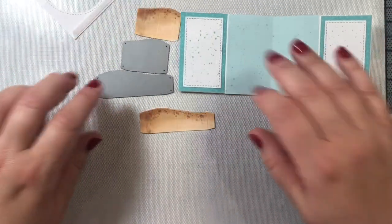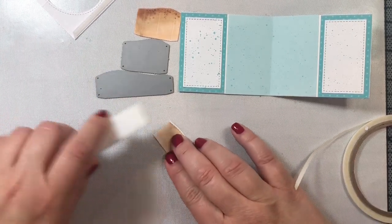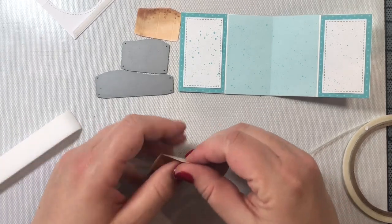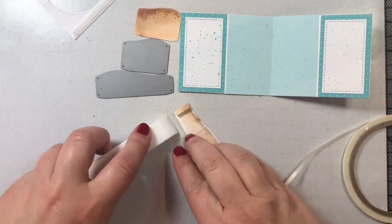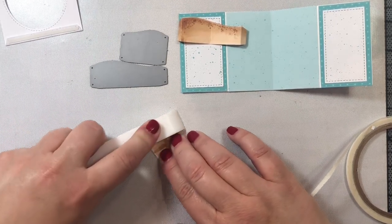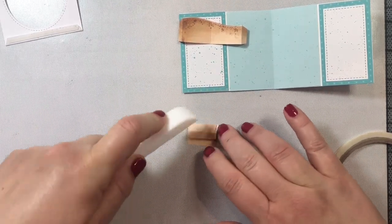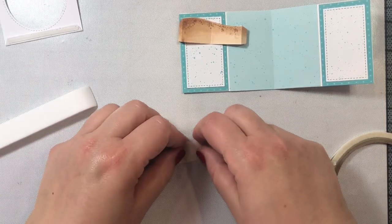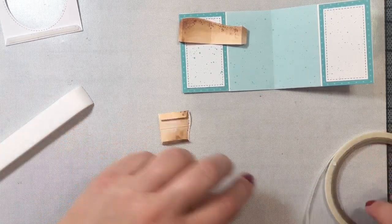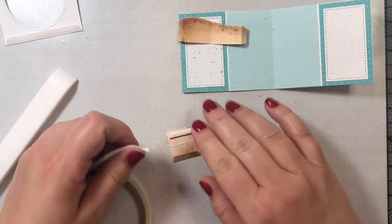Now we're going to work on our two little sandy hills that are going to sit at the back of our fishbowl. I'm using two of the dies in the center picture window die set. There are score lines in the center of each of the hills — I fold those forward — and for the tabs on the sides that we use to attach the hills to the card, I fold those backwards. I colored these hills with Copic markers off-screen to give the scene interest, though you can also use craft card stock — I'll show another version using that.